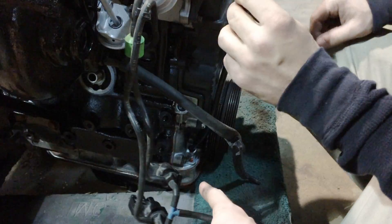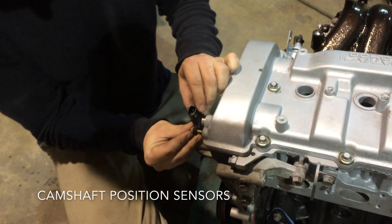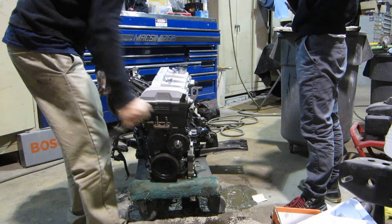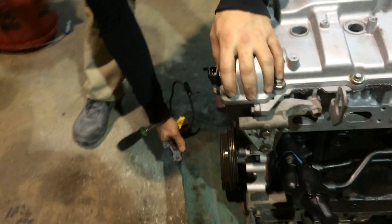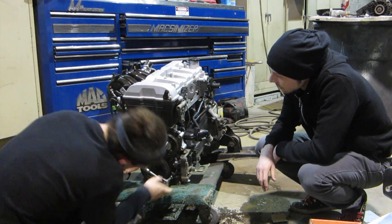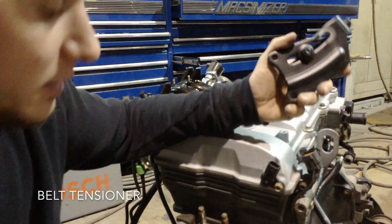Yeah, and then I'll just take this bolt out. That's crazy cool. It's a sensor. This one goes down here. So this is my belt tensioner — it goes here.